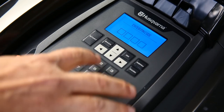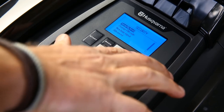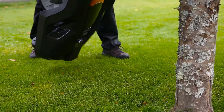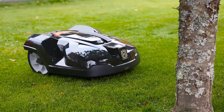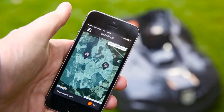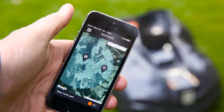Husqvarna Automower is protected from theft in several ways. A PIN code is required for any intervention. An alarm will immediately sound if the code is ignored when the mower is stopped or lifted. It is useless when stolen, as it can't be matched to other charging stations, and when reported stolen it will be red-listed in all support. Some models have a built-in geofence — if brought outside your home, the alarm will go off and it will automatically send tracking data.